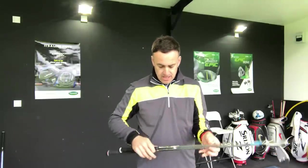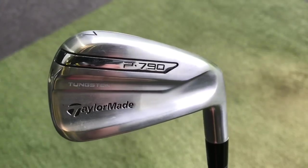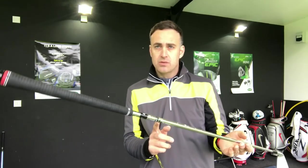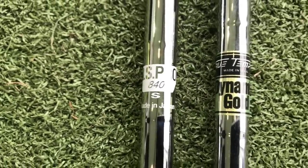As we change the weight of the shaft, it also changes the characteristics of the profile. In the heavy weight, I've got the Dynamic Gold, which has obviously been around for many years. I've got this in an S300, which is an inch longer, so it's a little closer to my spec. I'll be hitting all shots with a TaylorMade P790 iron, two degrees upright. The Dynamic Gold weighs in at around 132 grams — one of the heaviest shafts on the market. It's low launch, low spin, tip stiff, more suited for a stronger player.